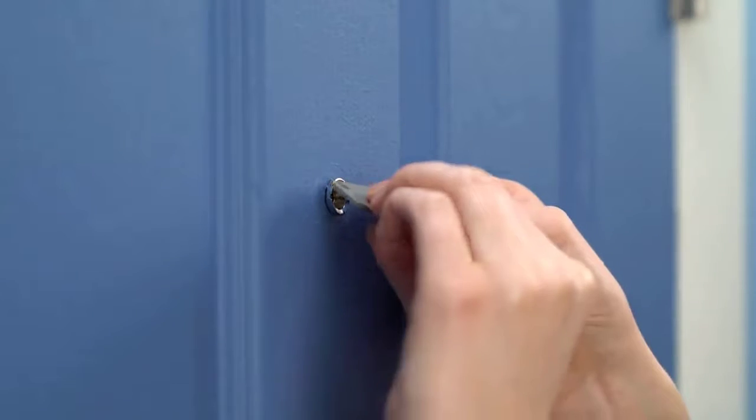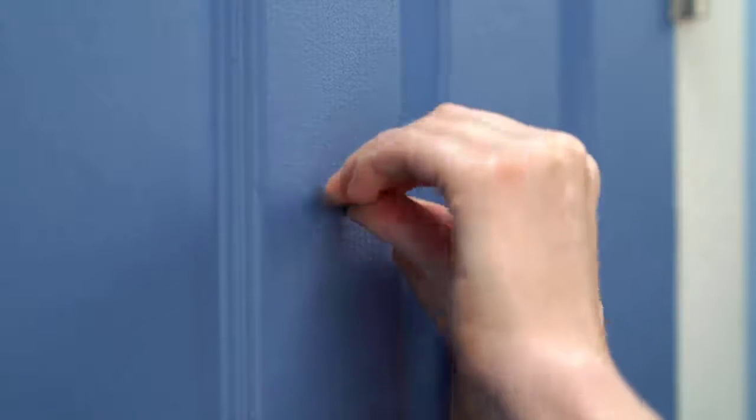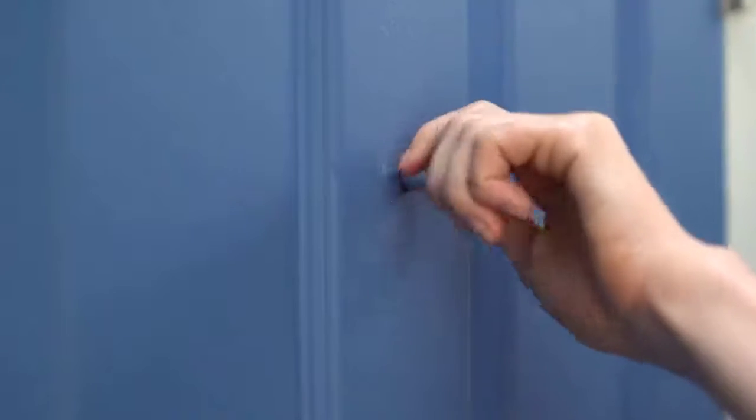Next, we'll use the peephole key to unscrew your peephole. Place the flat edge into the slots and rotate counter-clockwise. Once it's loose, you can unscrew and remove it by hand.